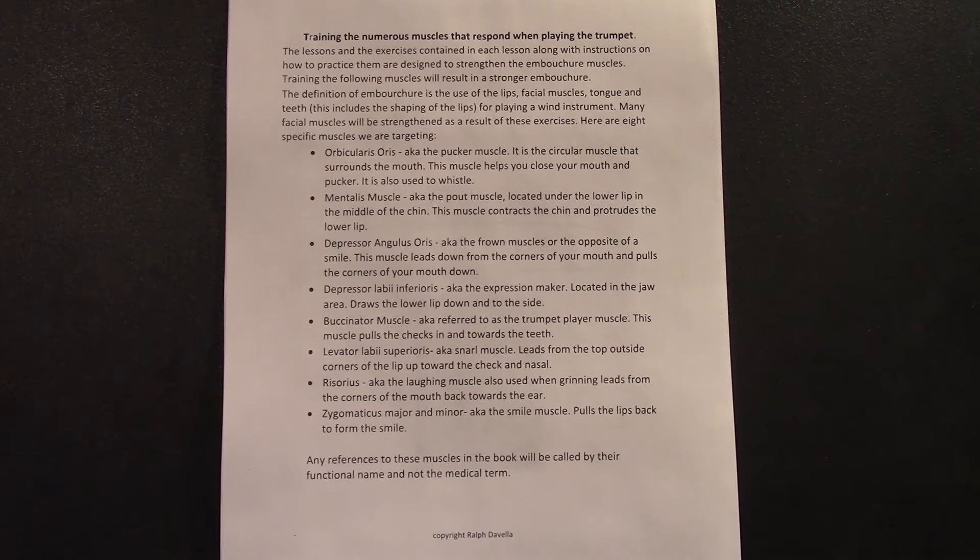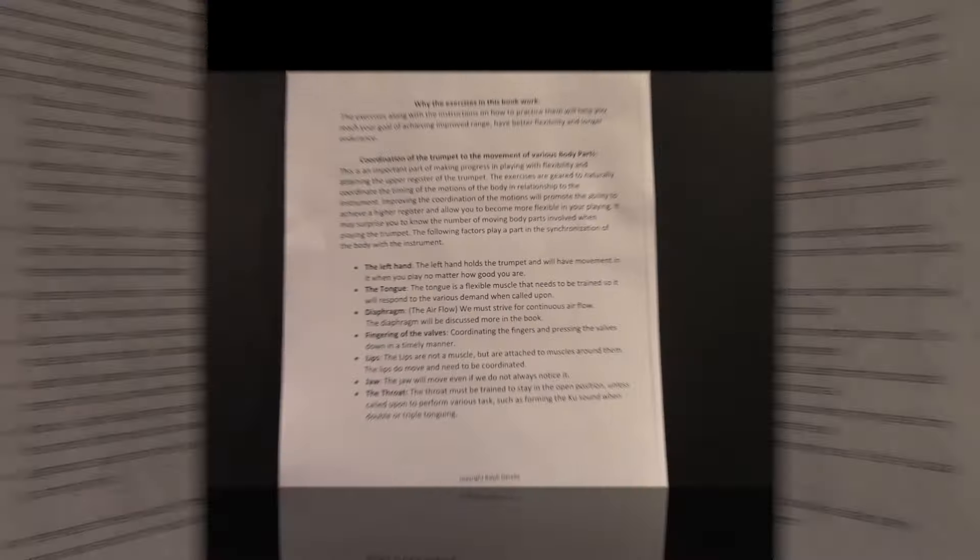Here's a list of the muscles that need to coordinate, especially as we play higher and higher. These muscles are listed in the book for reference if you want to see what they do. These are some of the things that need to coordinate when playing up in that high register — and there are even more than these.